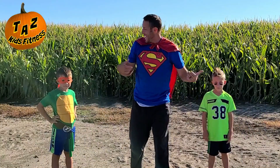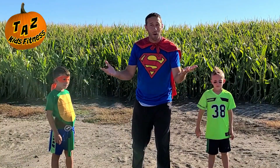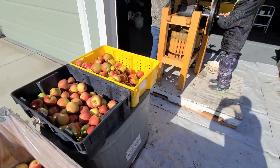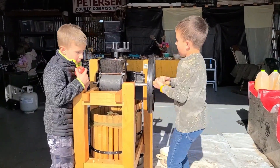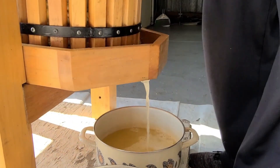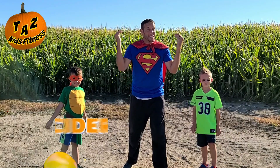Great job with that exercise. Hey guys, what's one of your favorite things to do during our harvest party? Cider press. And our next exercise is cider press.